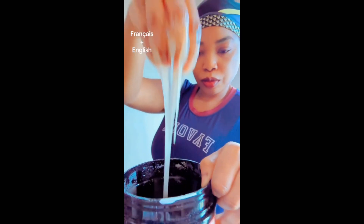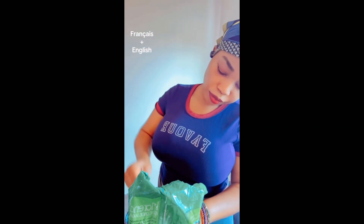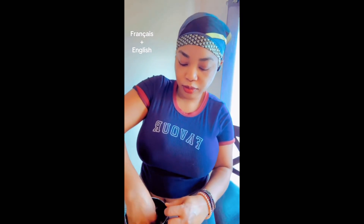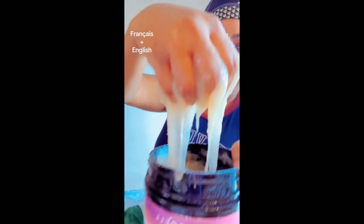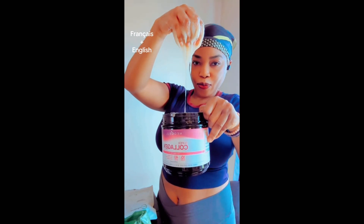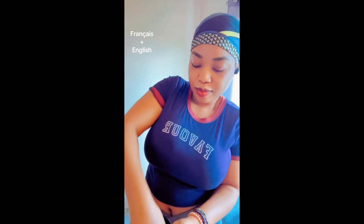The consistency is too light, so I'm going to add more sugar to get a thicker scrub. We want it to be gooey and not too liquidy. So I'm mixing it well to make sure everything is combined.